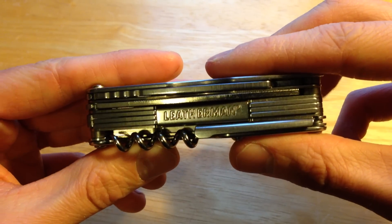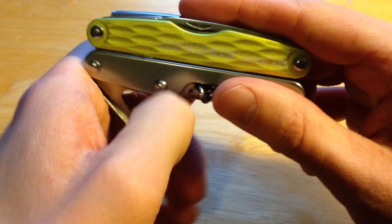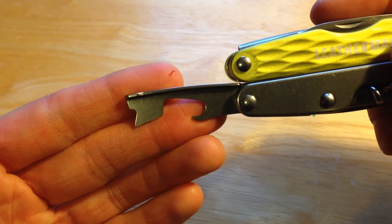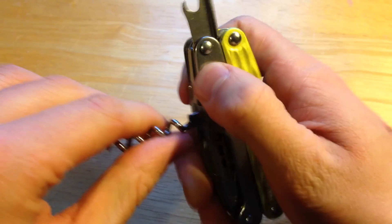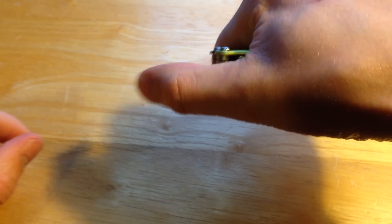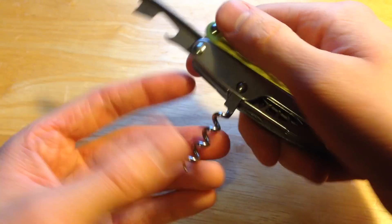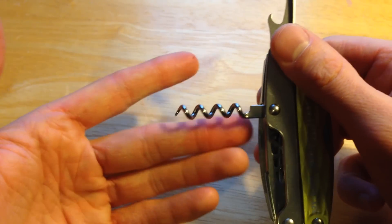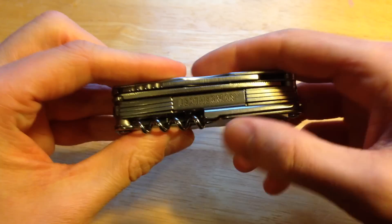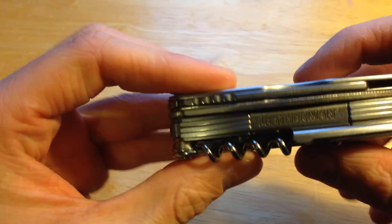We'll start on this side with the corkscrew. Something to note: to use the corkscrew you have to pull out the bottle and can opener. I don't like that — it's a drawback because you could accidentally close it while applying pressure, and I could see someone hurting themselves. I also don't use the corkscrew since I don't drink wine. But that's your corkscrew and bottle opener.